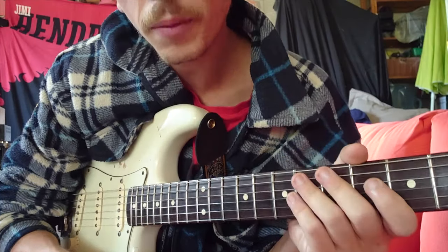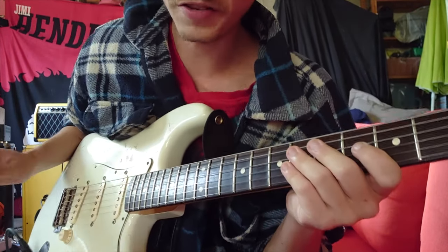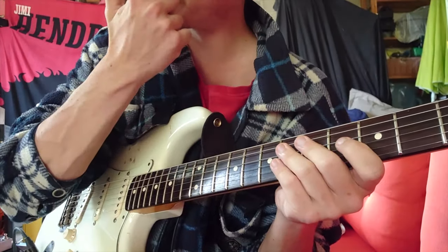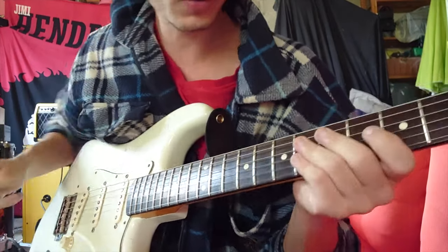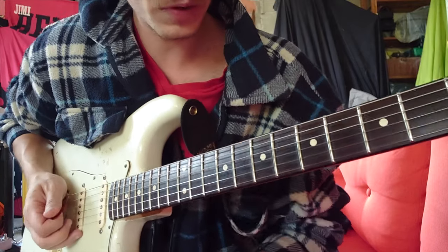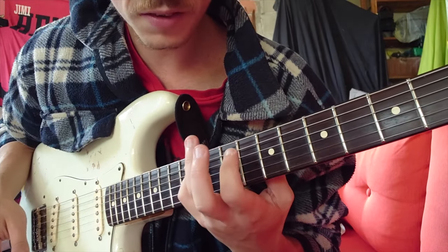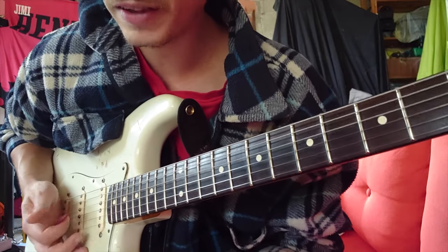Okay, so now we go to the minor melodic. That's my favorite — I love to mix pentatonics and minor melodics. Minor melodics are really cool. So you go on the E of the high string and you will go...